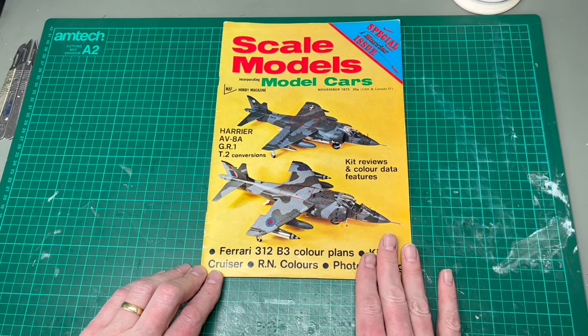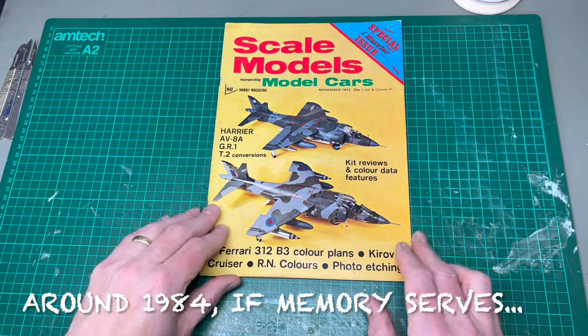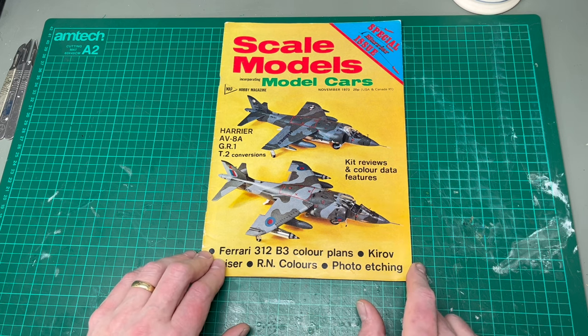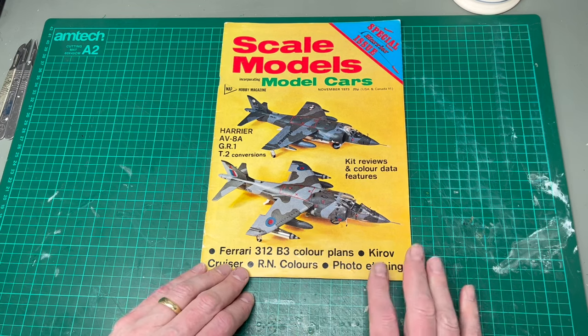I first bought this magazine from an era jumble at, I think it was the Ovaltone Museum, long, long time ago. And mine was rather dog-eared, so I got a replacement copy. This one I bought off eBay for a few pounds not that long ago. And the reason for that is because this is a really in-depth look at what was a brand new kit at the time.